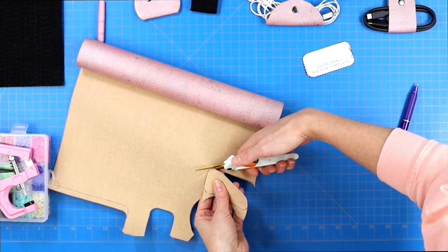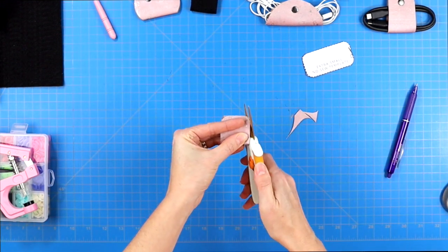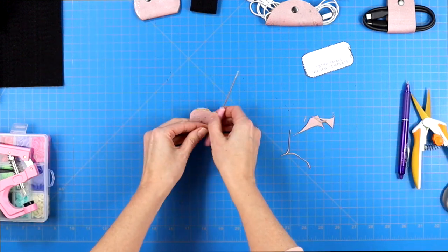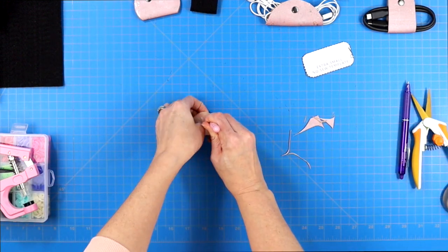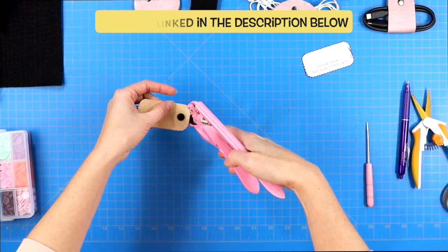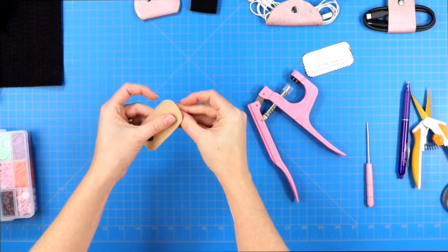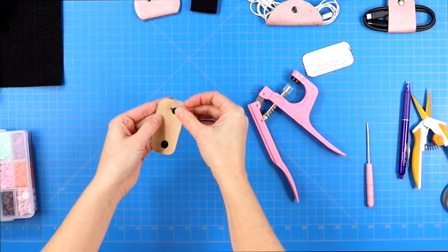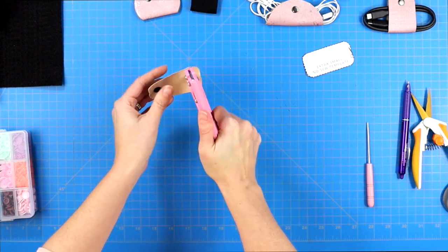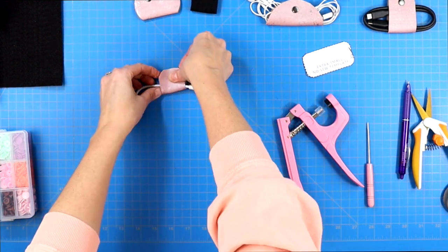Once I've cut out my template, I like both sides to be very symmetrical. So I've folded my cork in half and I'm just trimming up those corners so they match up nicely. Then it's time to create the hole for your snap — my plastic snap set came with an awl that I'm pushing through the center. I have my cork folded so the holes match on either side before adding the snaps. I have a whole tutorial on how to work with different snap systems linked in the description below. And just like that, you are done making a cord wrangler.